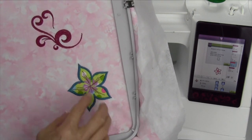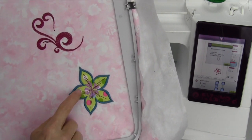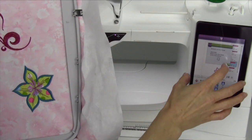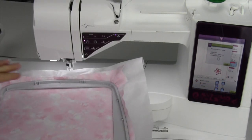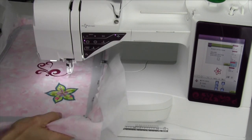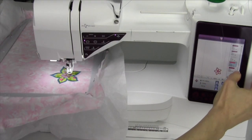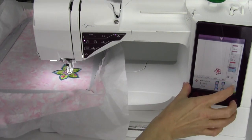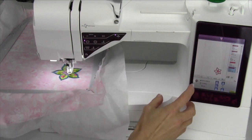Then if you just wanted the outline, not necessarily with the applique underneath, but just the outline of the stitching, you can go ahead. Let me go ahead and slide that underneath, attach the hoop, make it happy. Then if we just go ahead and do the design that's color number five, this is how to jump around to all your colors.